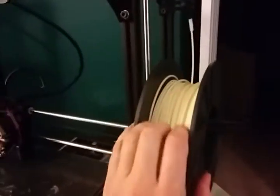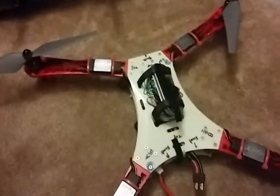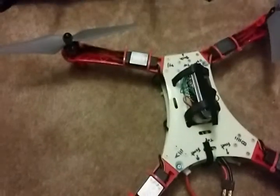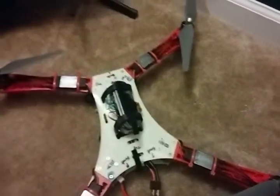This is printed on a LulzBot TAZ 3 using ABS plastic. You can also use glow-in-the-dark filament — I used that for the centerpiece of this quadcopter here. None of the robot parts are glow-in-the-dark; they're just plain white.